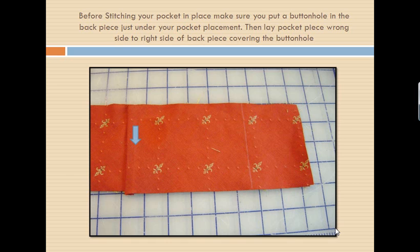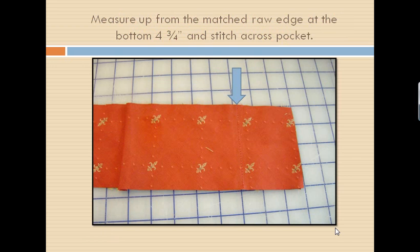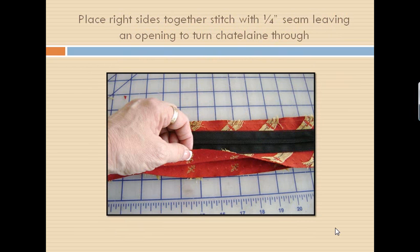Measure your device — just lay it on here and mark where you want your line to go across. I stitched across using a triple stitch so that I would make sure that the pocket had durability and wasn't going to wear out with my iPod going in and out of that pocket. Once you've stitched that down, we are going to take the front of our Chatelaine and lay it on top of the back piece. Make sure that your Touchpad is at one end and your pocket is at the other end, because your iPod is going to be on one side of the Chatelaine and your design is going to be at the other with your So Easy Touchpad.